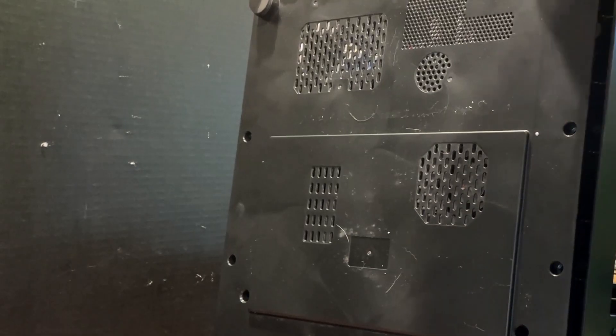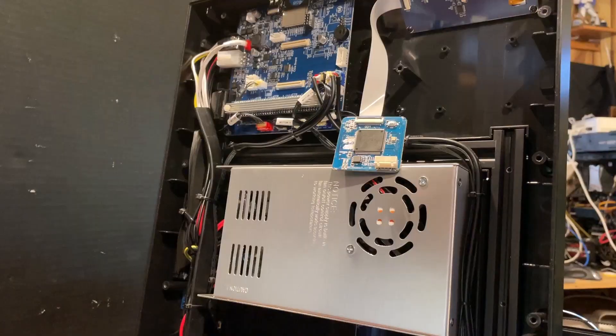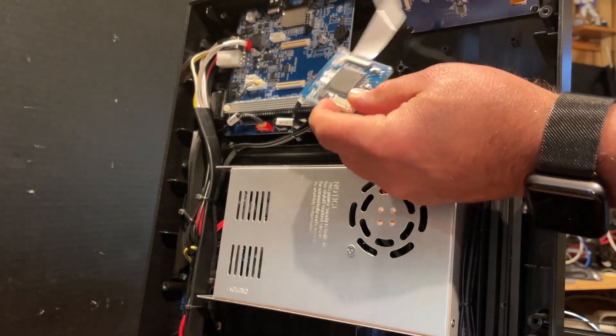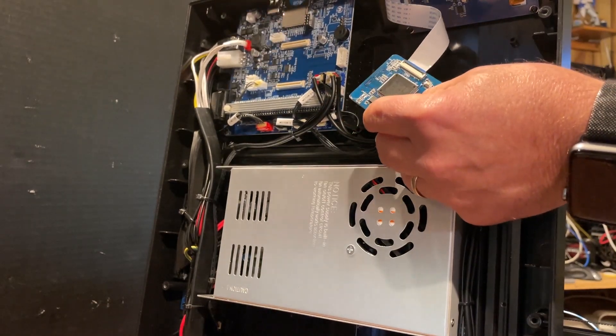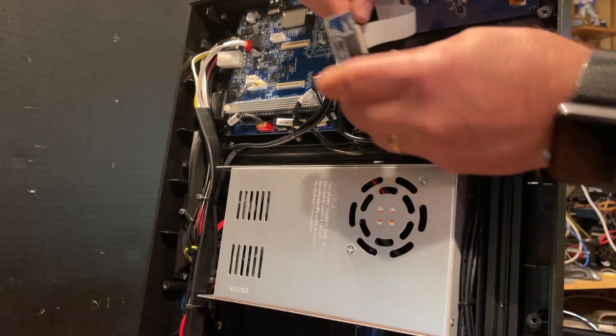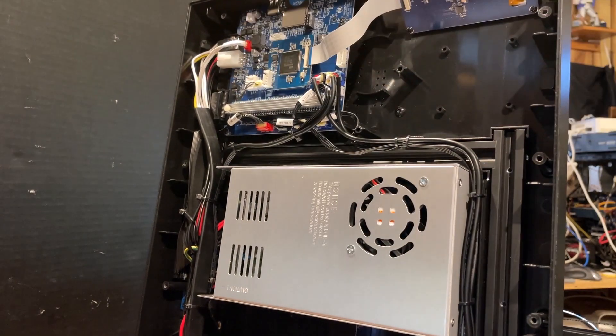Just like that, we are inside. Here's my culprit — the display connector had come off when I was moving it to its new location. It has two little areas that just clip on.